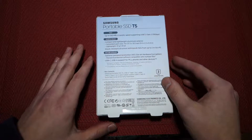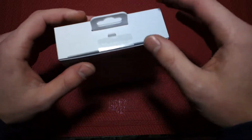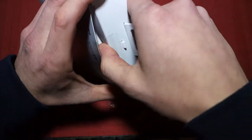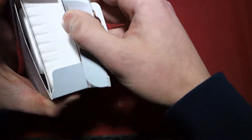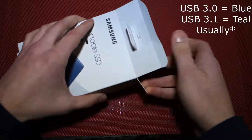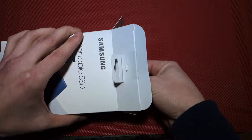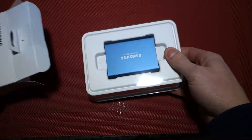USB-C and USB-A support is good because if you have a computer that doesn't have a native USB-C port but it has a USB 3.0 or 3.1 Type-A port — that's the blue port on most computers — then you can still use this drive and achieve some pretty quick speeds, a lot faster than most USB-based drives.